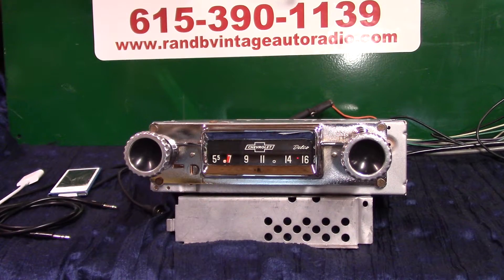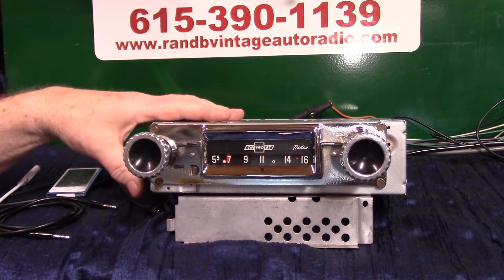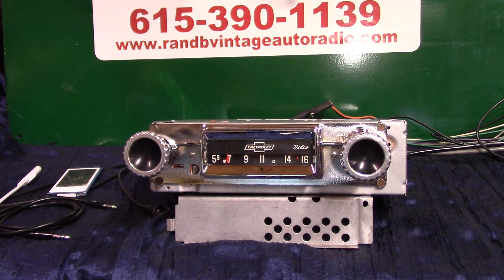Got an original 1963 Chevrolet C10, C20 — the 63 Chevrolet trucks. This is the kind of AM radio that came in them. Love these Coke bottle knobs. We've took this one and completely redone it: new chrome on it, redone the face, got the original background light. We've done a basic Aurora design conversion on it. It now has AM and FM stereo, four channels out, 45 watts a channel.